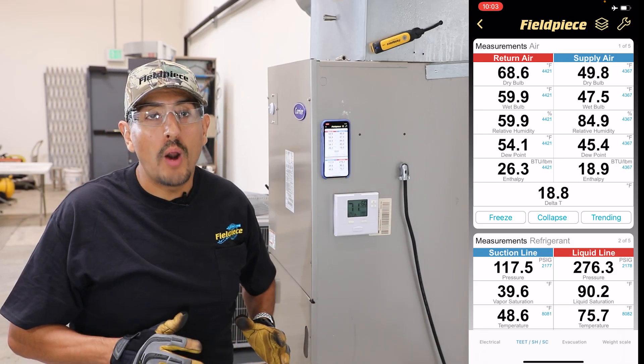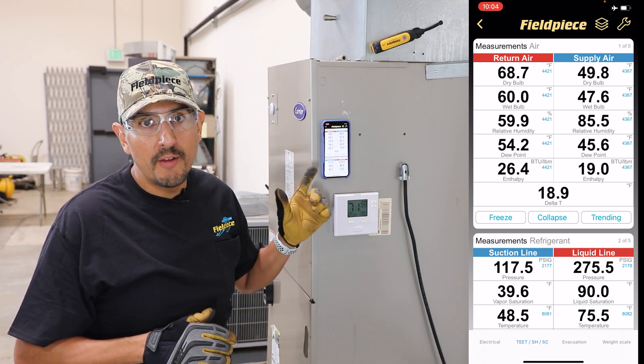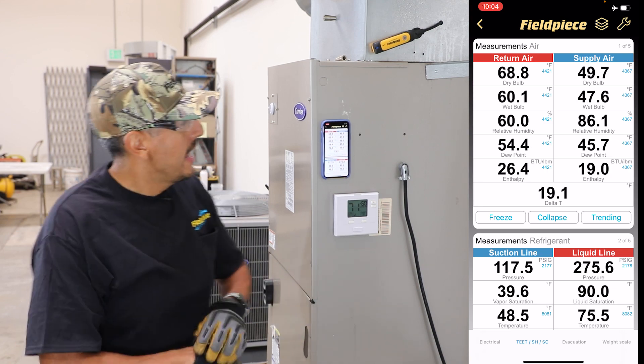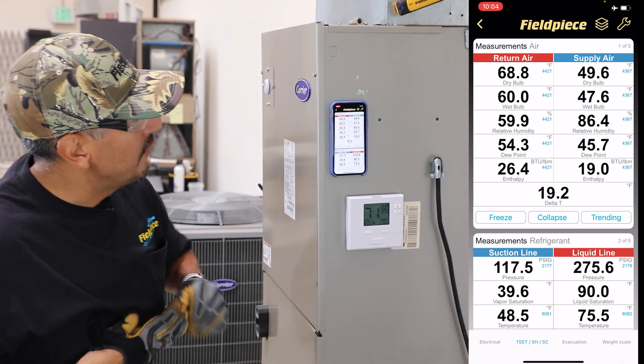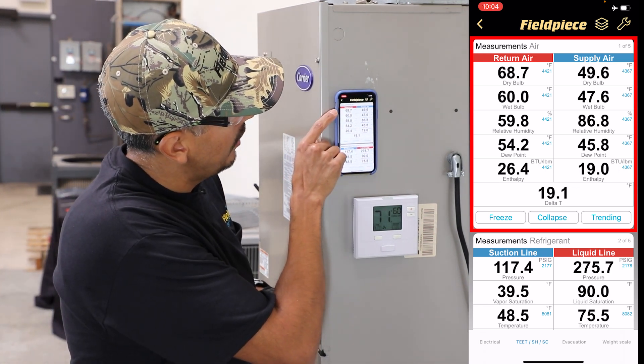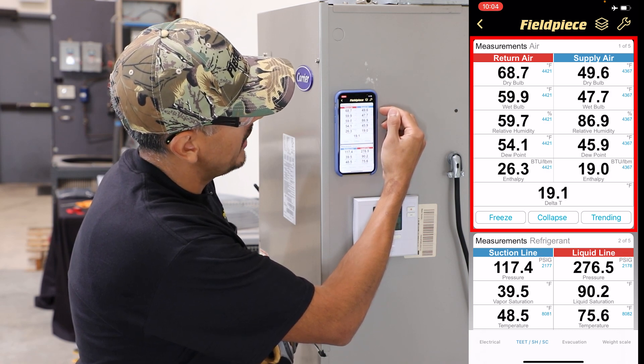Once your psychrometer probes are connected, you can open up your Job Link app and view all the measurements coming from these tools up to a thousand feet away line of sight. Once I'm in the app, I can view what my entering temperature is at the evaporator, which is about 68 degrees right now, and my exiting temperature at the supply, which is about 49 degrees.